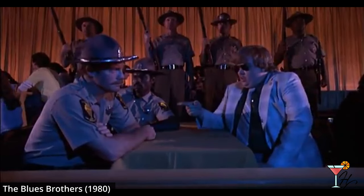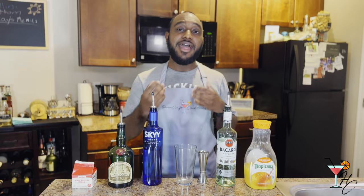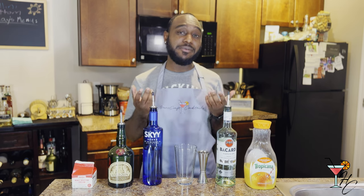"Who wants an Orange Whip? Orange Whip? Orange Whip? Three Orange Whips!" After that movie released, the cocktail would then be created sometime in the 80s by an unknown bartender, and it has become a semi-popular drink ever since.